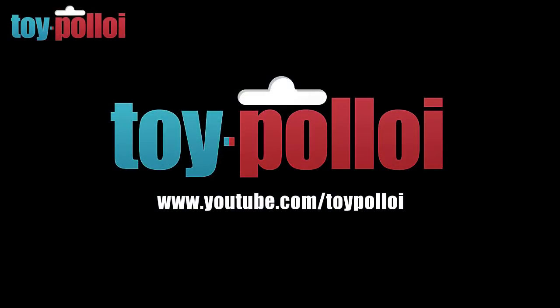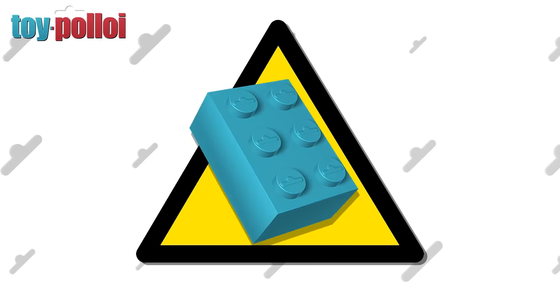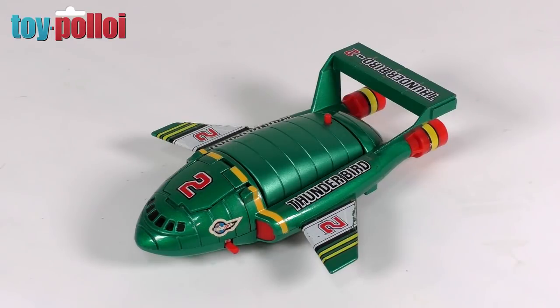Welcome to Toy Palloy. Parental guidance: this video contains scenes of Lego destruction. Hello and welcome to another video from Toy Palloy.